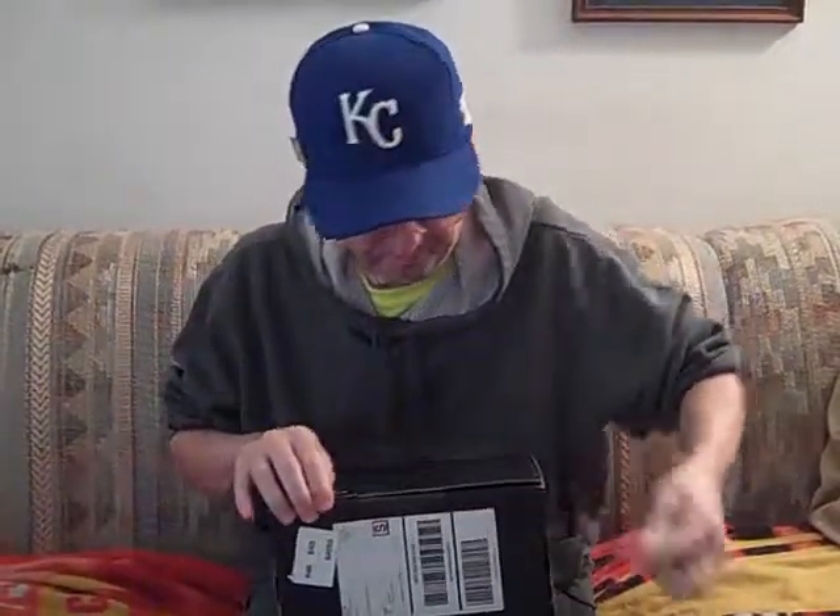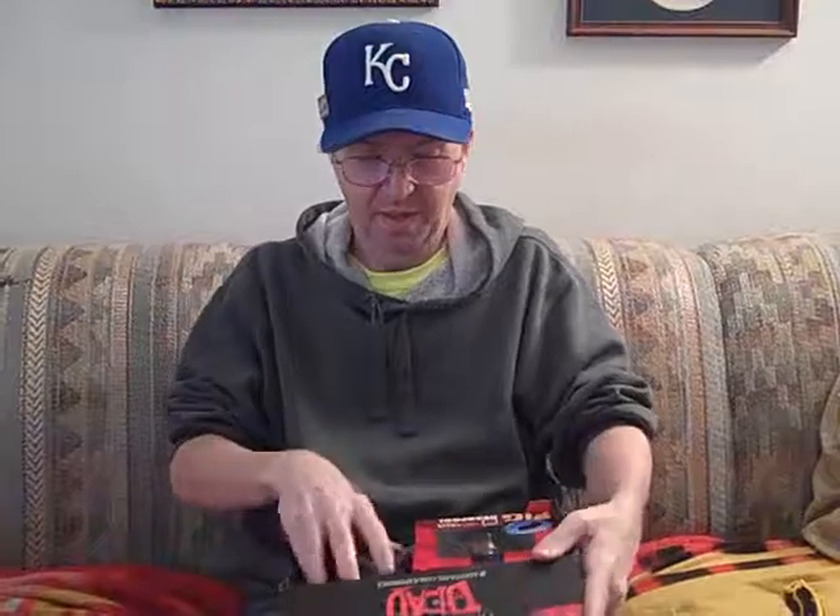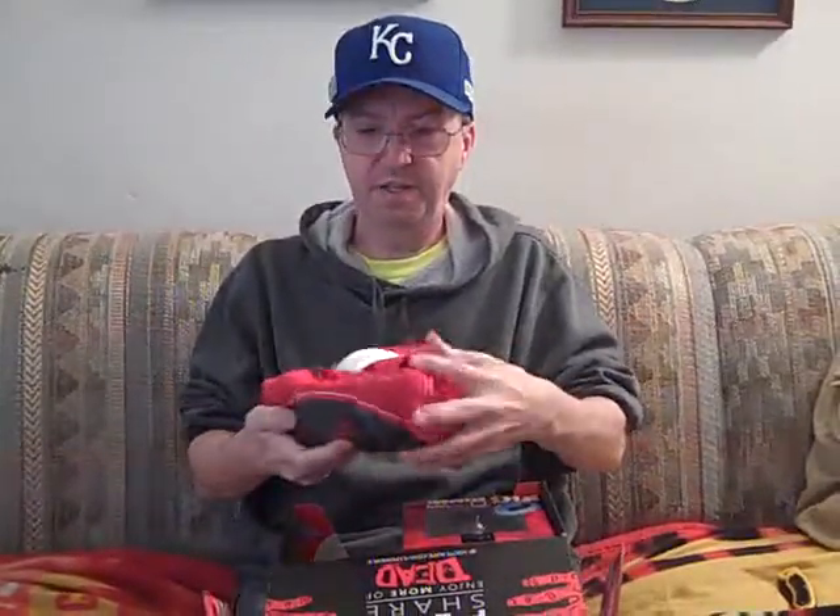So I thought I would open it up and see just what's in here. I've got my knife, and let's have a look. First thing that's in here is a t-shirt — each one comes with a t-shirt. And this one is a Deadpool t-shirt.